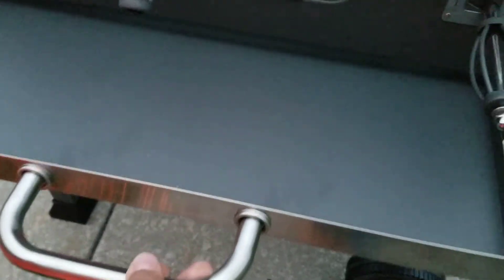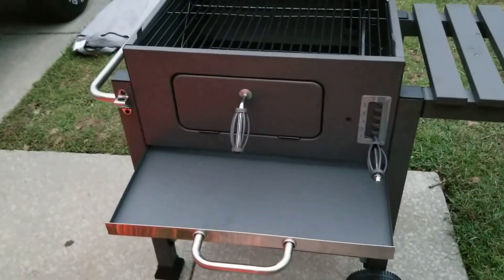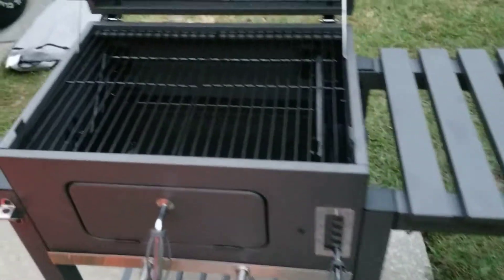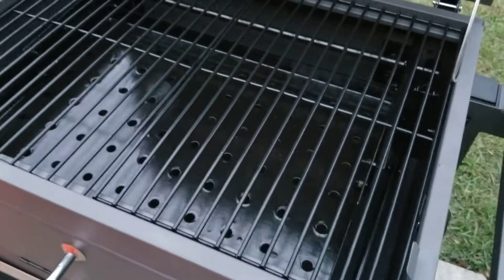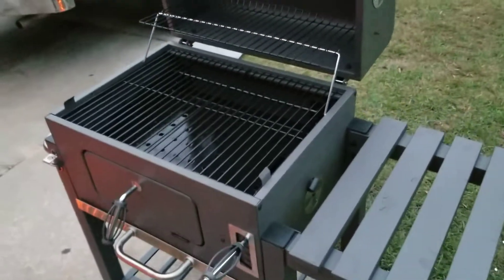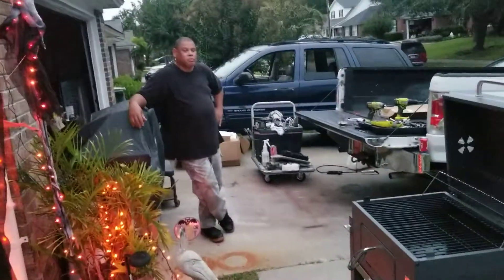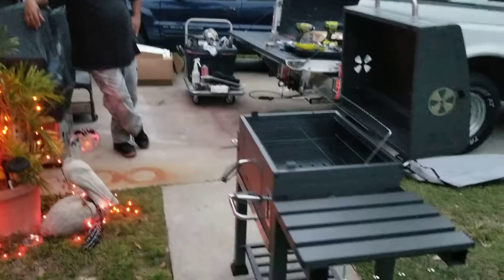It's got this little catch pan at the bottom to catch all the grease, debris, and whatnot. We're going to crank this sucker up tomorrow — we just finished getting it put together. We're going to get some steaks, get the baby back ribs.